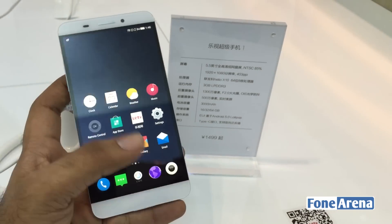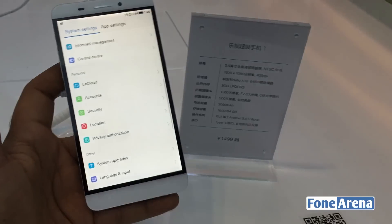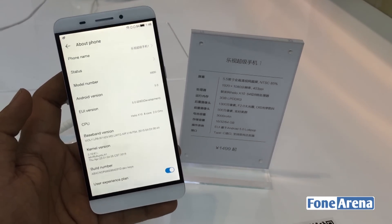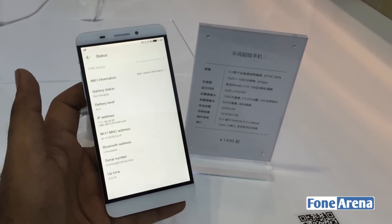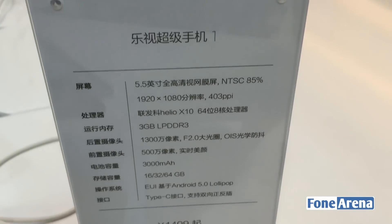Now let's take a look at what software version the phone is running by going into the settings. As you can see, the phone is running on Android 5.0 Lollipop. It is powered by a 2.2 GHz Octa-Core MediaTek Helio X10 MT6795 processor, with a PowerVR G6200 GPU and 3GB of RAM.